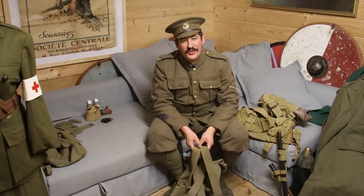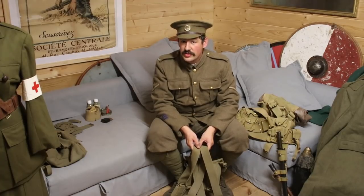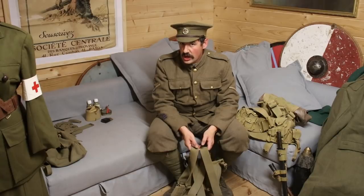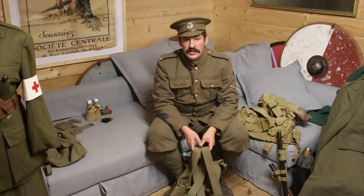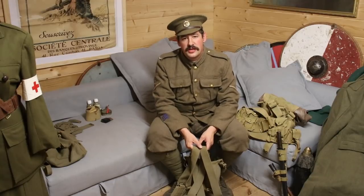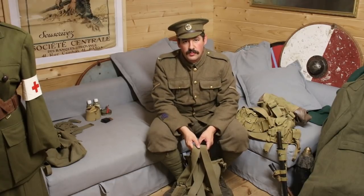Hi guys, it's Mike Everest here from Portals to the Past and the 10th Essex. Today we're going to be taking a really close look at O8 webbing: how you care for it, what's good and what's not so good, and also how you need to set your webbing up for broadly speaking the two periods - early war and post, getting up towards the Battle of the Somme.